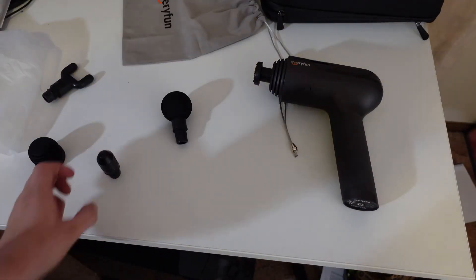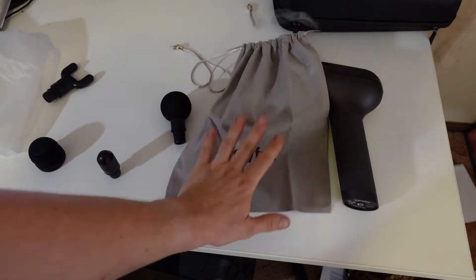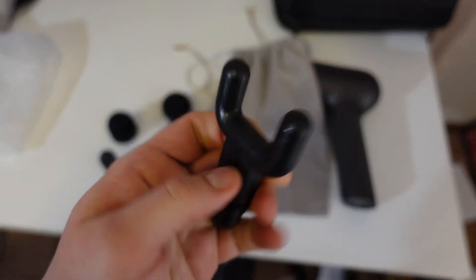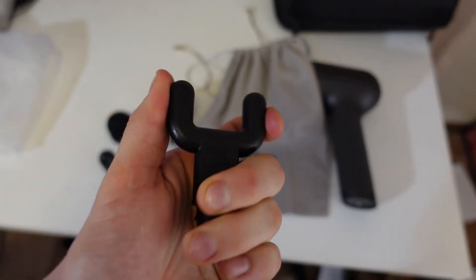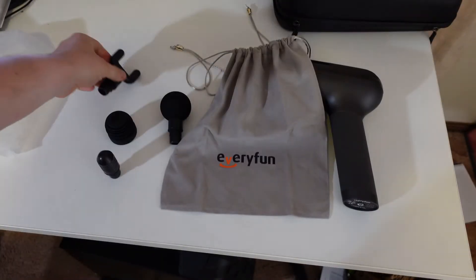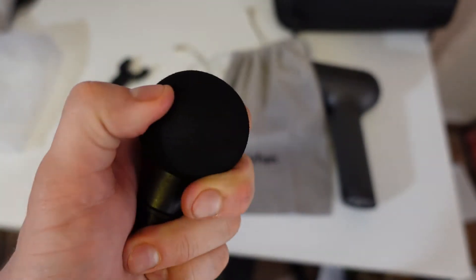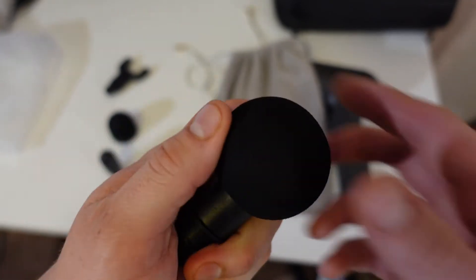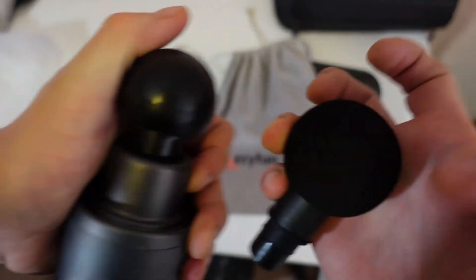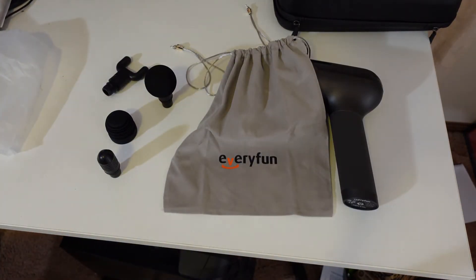So you've got a nice travel case — if you can fit everything in. If you can't, you have a nice little bag. Five different heads that all seem pretty decent quality — they're plastic but I'm trying to push them and they don't seem like they're going to break any time soon. Cheaper sort of quality on the ball head, but the Flow seems to be the only one with a really quality head. This one will do the job.